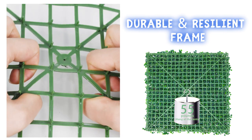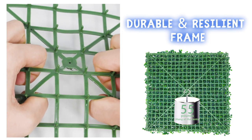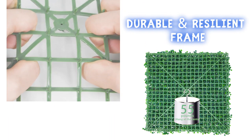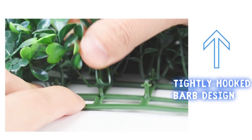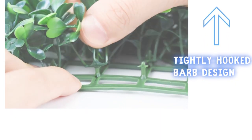The back frames are durable, resilient, and not easy to crack. Each frame's weight capacity is up to 55 pounds, and it can hang heavy objects in the center. Barb design makes our boxwood leaves tightly hooked onto the panel, decreasing chances of falling.